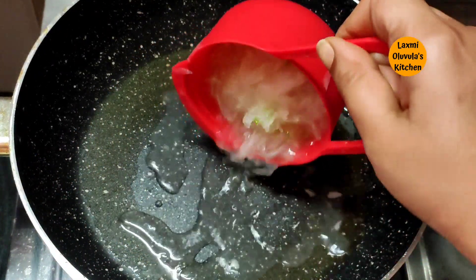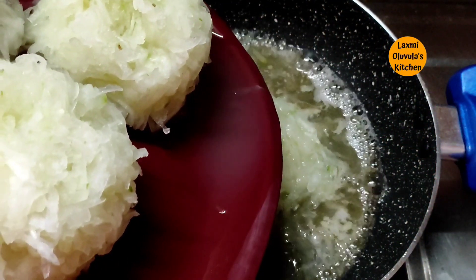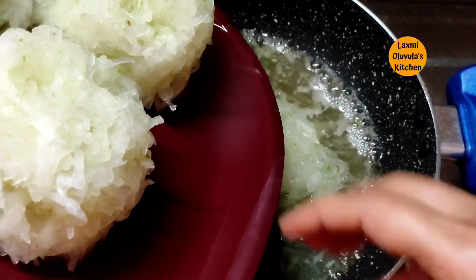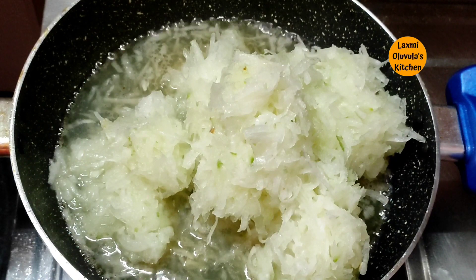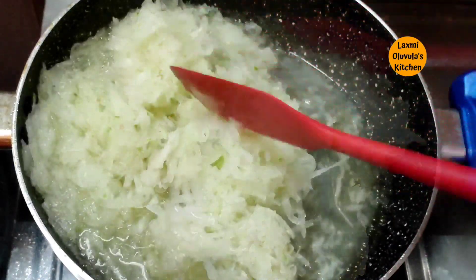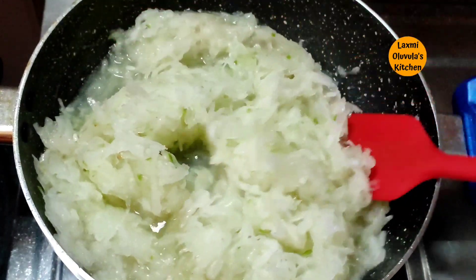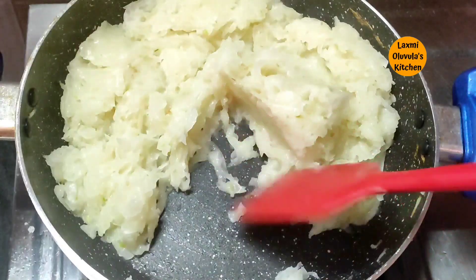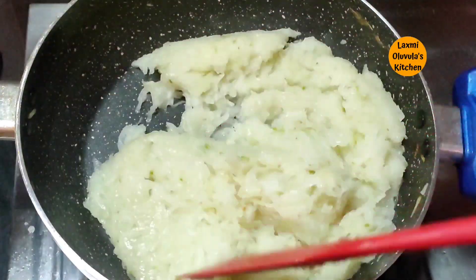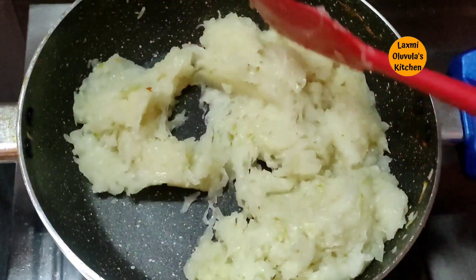We can use the ghee as well as the water. You can use the high flame — try to pick up some water if needed. Use a high flame and then pop and mix it. I will cook for 5 to 8 minutes, then add the high flame.